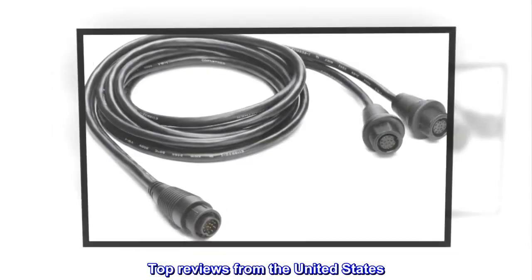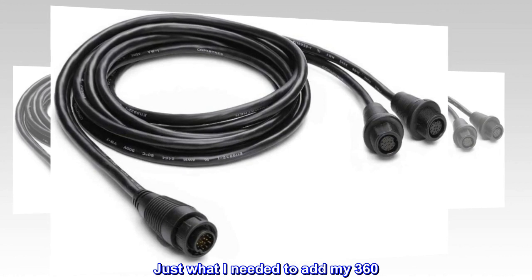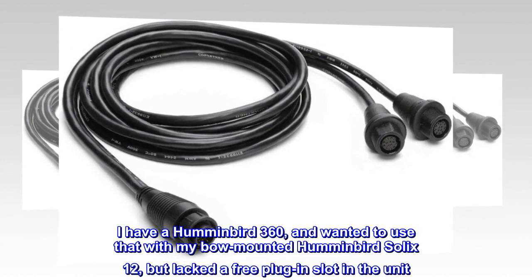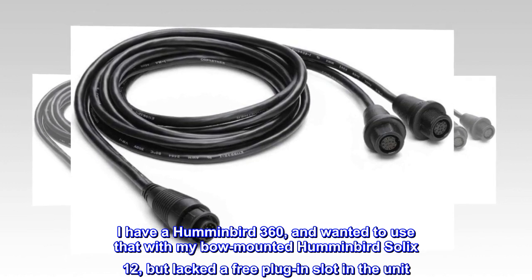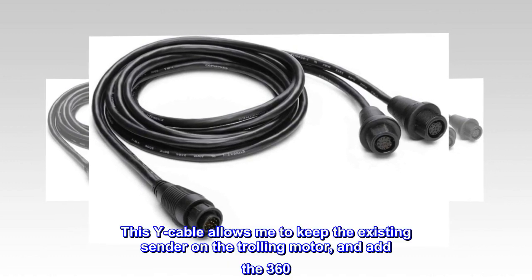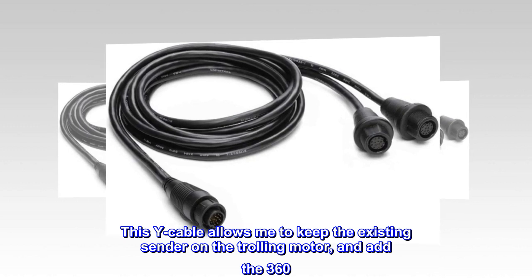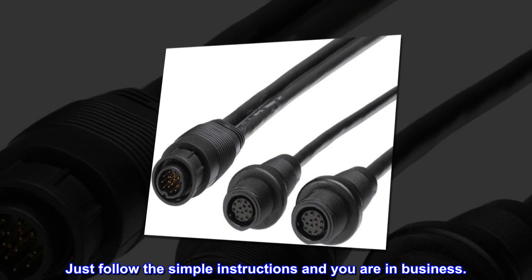Top reviews from the United States. Just what I needed to add my 360. I have a Humminbird 360 and wanted to use that with my bow-mounted Humminbird Solex 12, but lacked a free plug-in slot in the unit. This Y cable allows me to keep the existing sender on the trolling motor and add the 360. Just follow the simple instructions and you are in business!